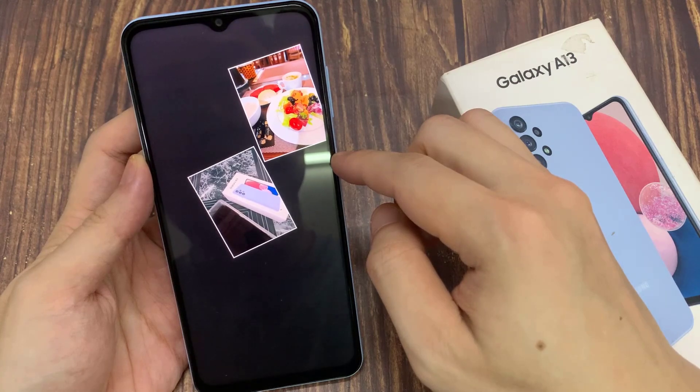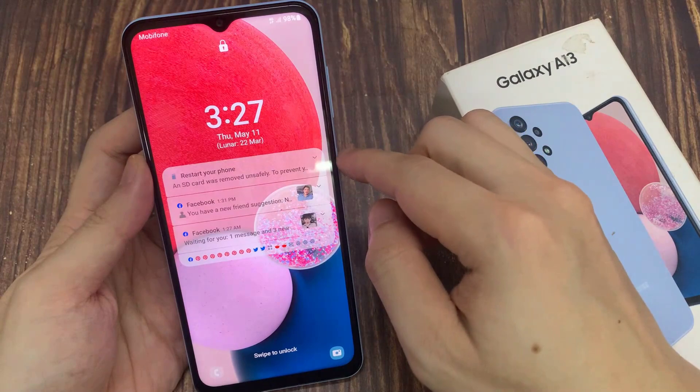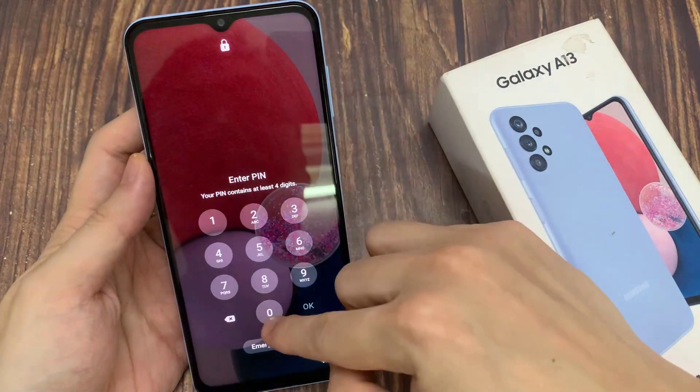Now, the screen saver only works when you are plugging your phone into a charger. If it is not charging, you'll not be able to use the screen saver.